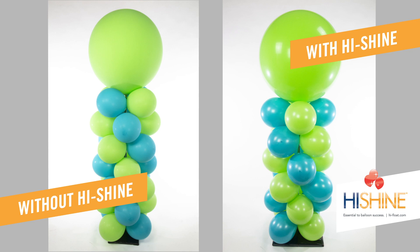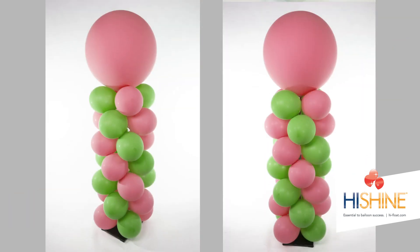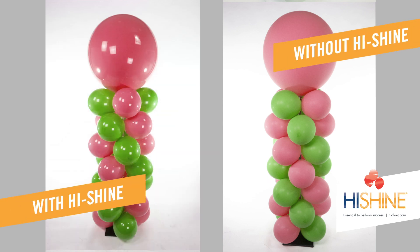HiShine can also restore the shine to dull, oxidized balloons. These two columns were both inflated a week ago, and neither was sprayed with HiShine. But by quickly spraying the column on the left and waiting a couple of hours, we made the shine better than brand new.